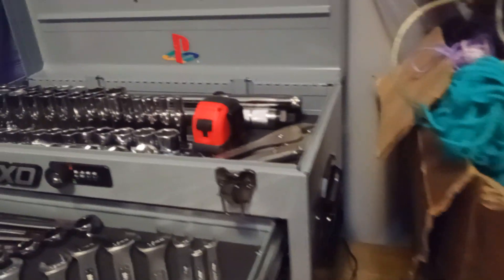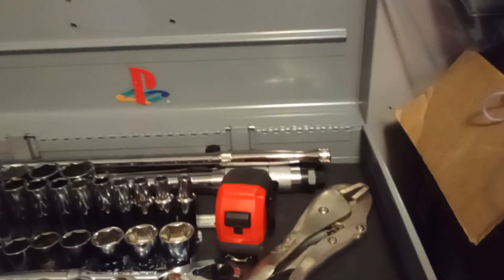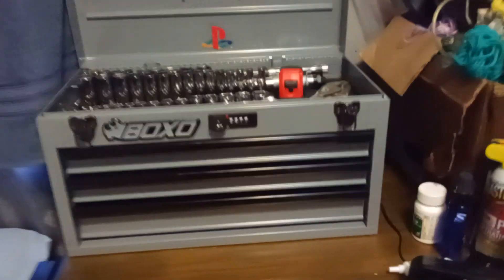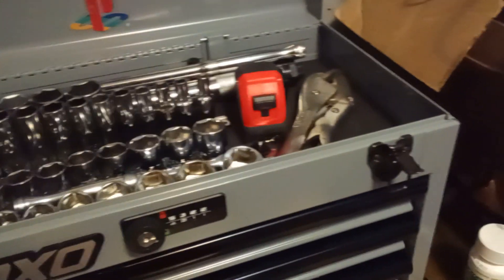There are some nice slides on there, and there's a handle on each side. It's got two shallow drawers and one deep drawer. You can't always tell just by looking at it, but this is a well-built toolbox.